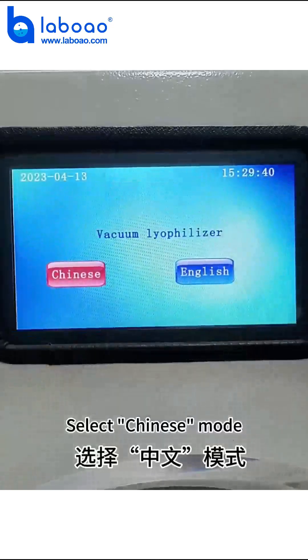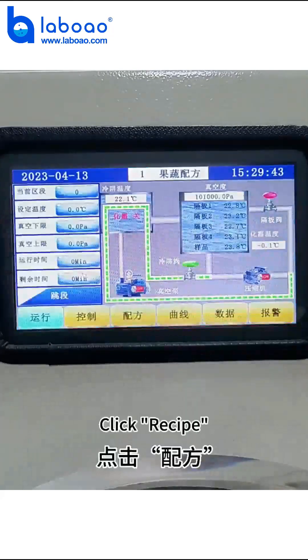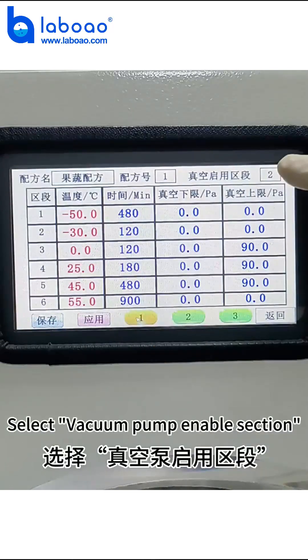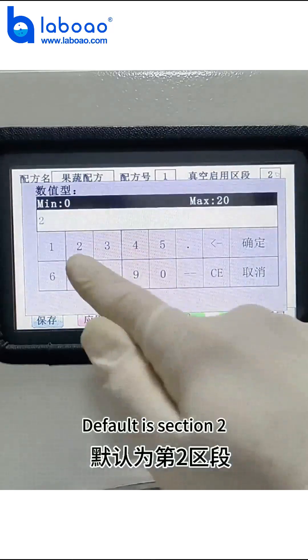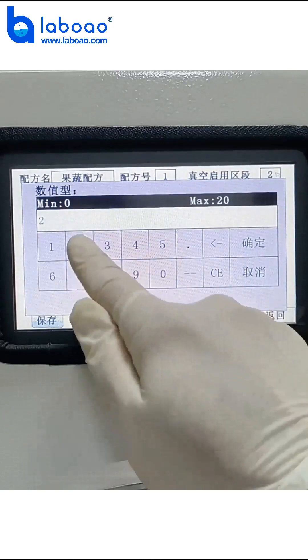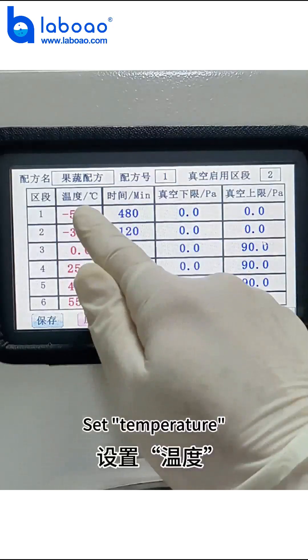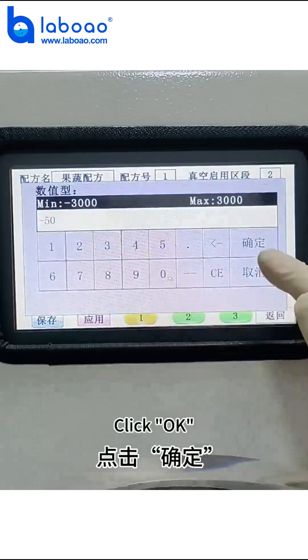Select Chinese mode. Click Recipe. Select vacuum pump enable section E40, section 2. Click OK. Set the temperature, then click OK.